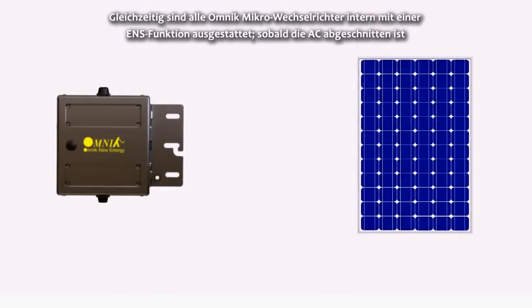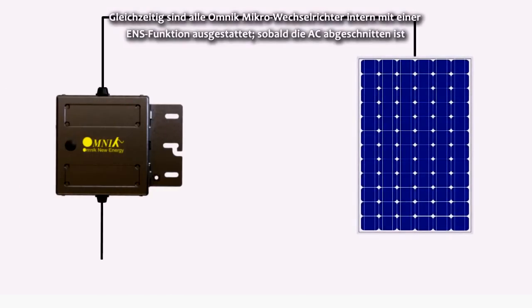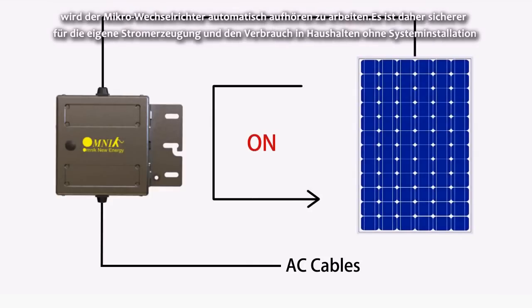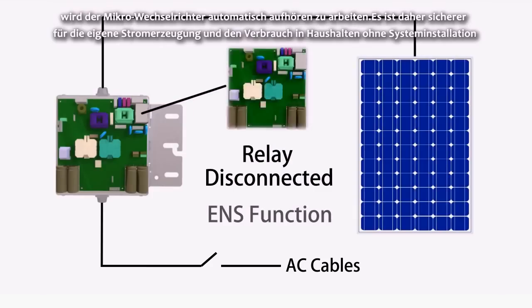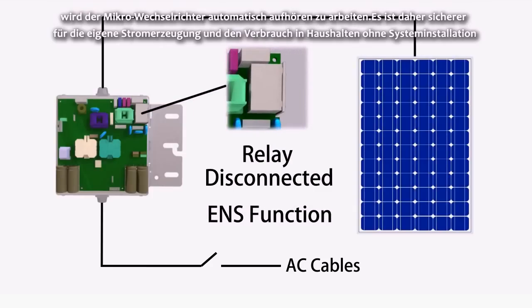Meanwhile, each and every Omnic Micro Inverter has an internally integrated ENS function. Once the AC is cut off, the Micro Inverters will automatically stop working. Thus, it is more secure for household self-power generation and consumption without a power system installation.